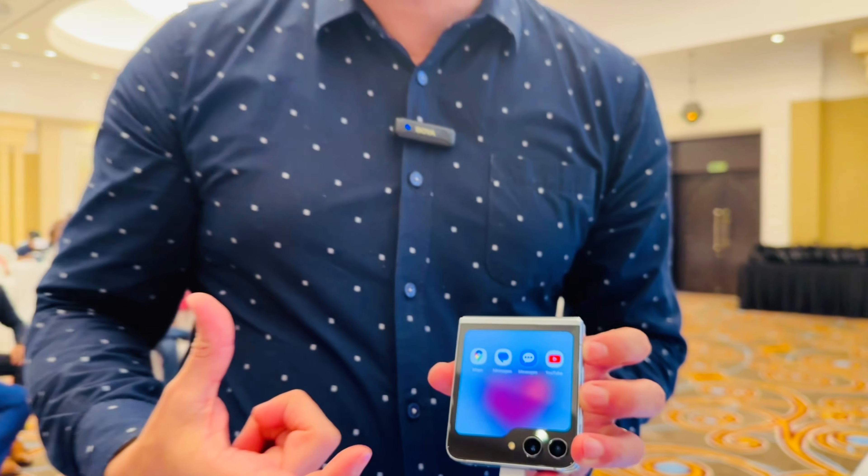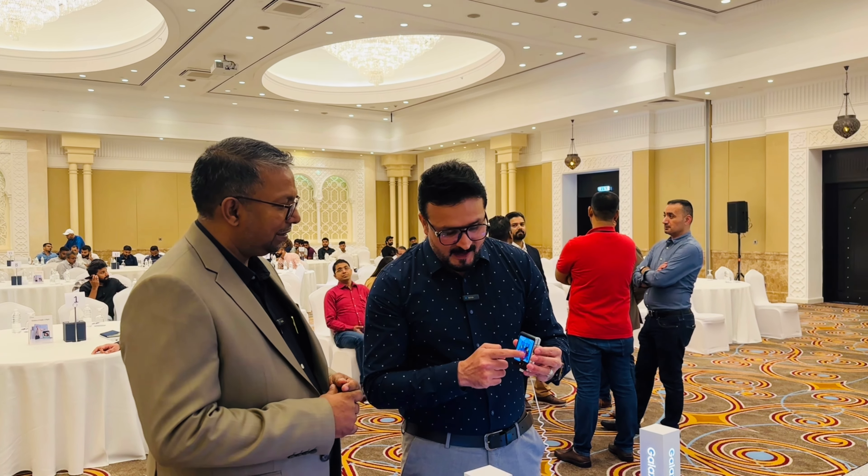When you use it, you will also have a full keyboard — so you don't need to open the phone. The other main benefit of the cover screen is you have access to the camera. The camera is also super smart on the cover screen.